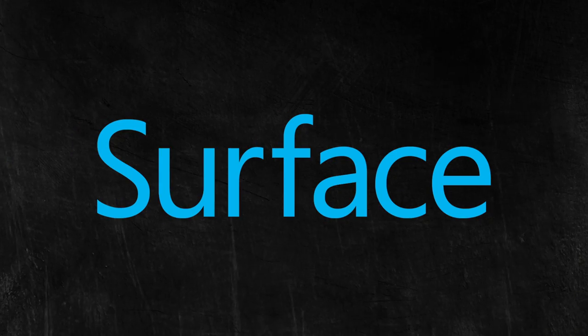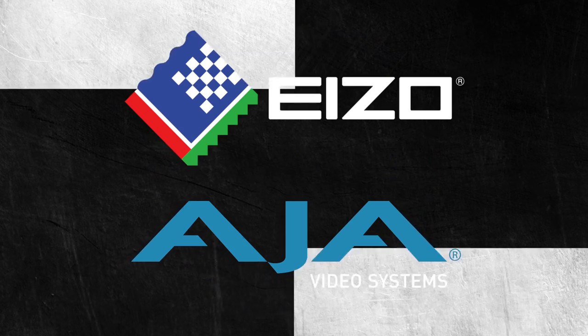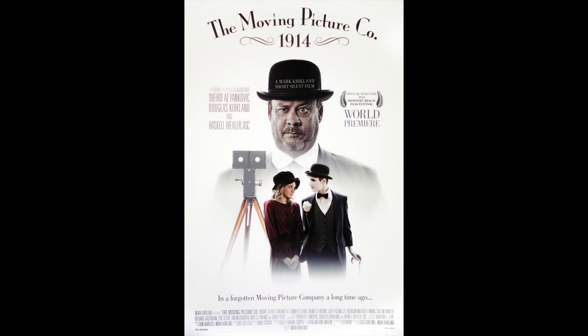How We Make Movies is brought to you by Microsoft Surface, Assimilate, Azo and AJA, Moviola, and Canon Hollywood.